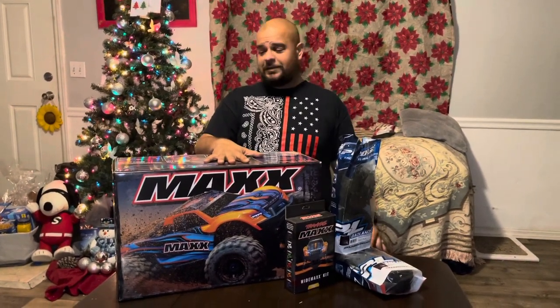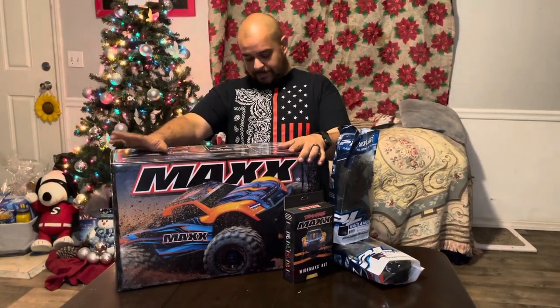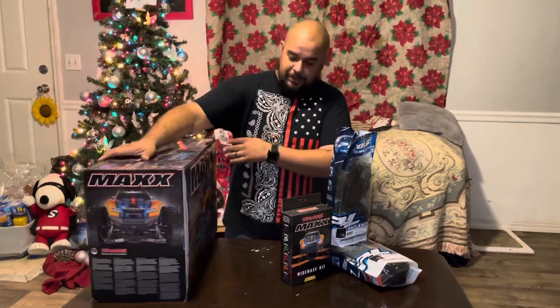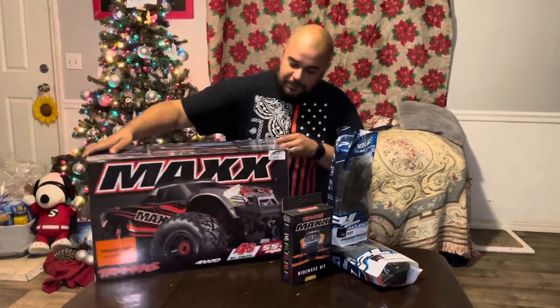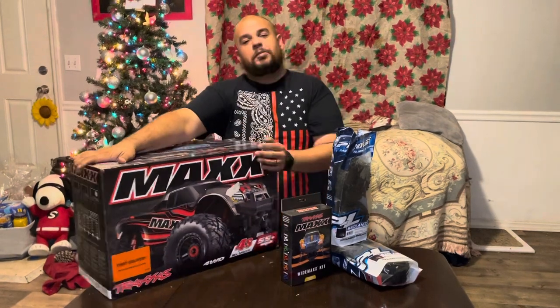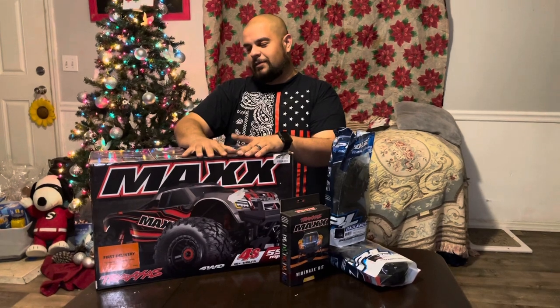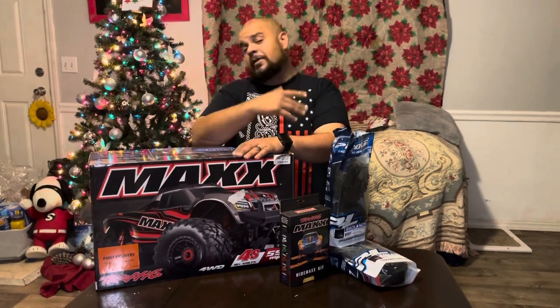What's up guys, Peter from Team Franco RC, and today we have another unboxing — actually a very special unboxing to me because we were able to get a first delivery for the display only. A local hobby shop was able to sell this to me. I know it's nothing new, we've seen many Traxxas Maxx unboxings by now, but this is our unboxing video.